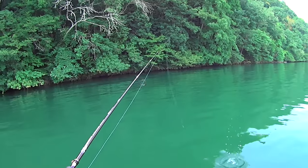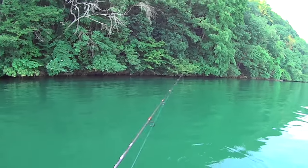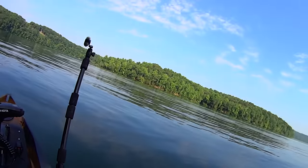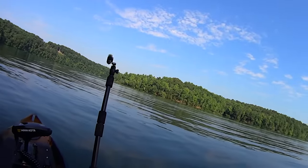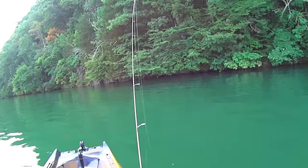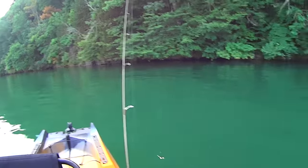I keep talking about this motor — I'm on spot lock right now. A boat went by a minute or so ago and there was just a little bit of wake from it, but in the time I hooked and landed that fish, I would have been blown up on the shore without that motor. I would have had to get the paddle out and reposition myself before making my next cast. Now I'm sitting right where I want to be, ready to cast again.